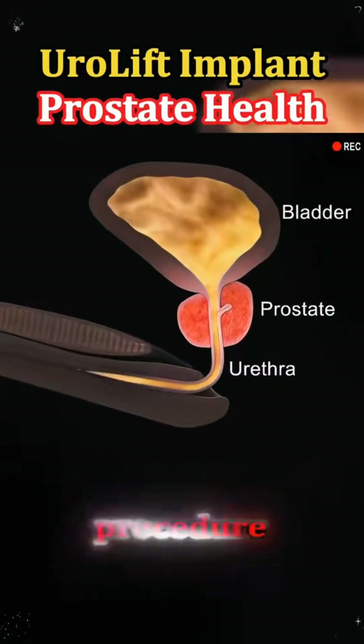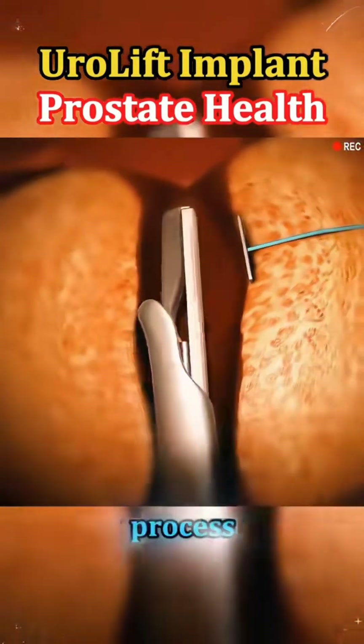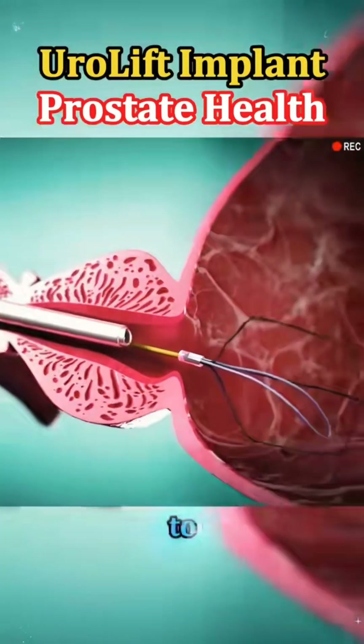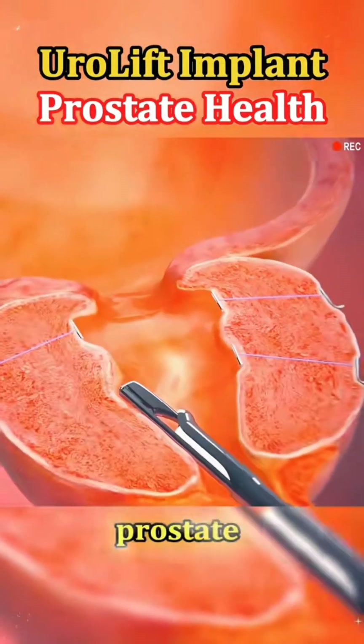Ever wondered how the Urolift procedure is done to treat an enlarged prostate? Let's dive into the process. The goal of Urolift is to open the blocked pathway without removing tissue or cutting into the prostate.